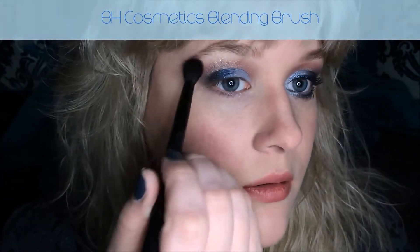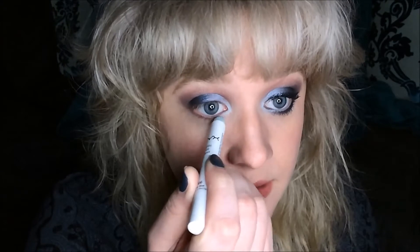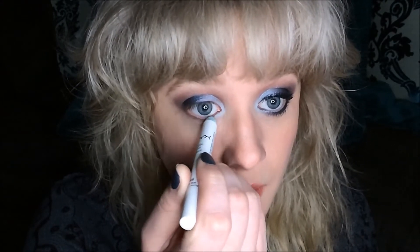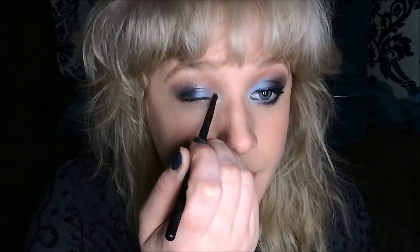Now I'm going to be using a BH Cosmetics fluffy blending brush just to soften the edges a little bit. Now I'm going to take a NYX Jumbo Eye Pencil in 606 Baby Blue and apply it to the inner corner of my eye as well as a little bit underneath my eye. Give that a second to set — while that's setting I'm going to curl my lashes. Once that's set a little bit, I'm just going to very lightly blend it in with my fingers, not taking all of it off, just a teensy bit. Then I'm going to take a BH Cosmetics Detail Brush and go back into the shade Mercury Aquamist — that really pretty light blue — and apply that right over where I applied the Baby Blue NYX pencil.